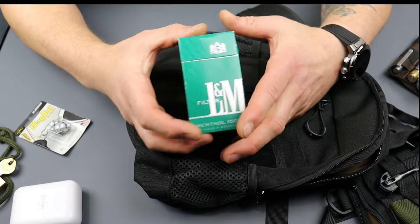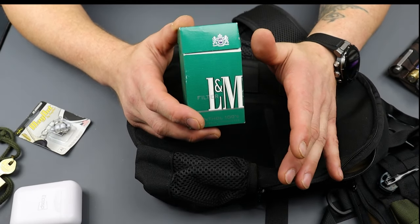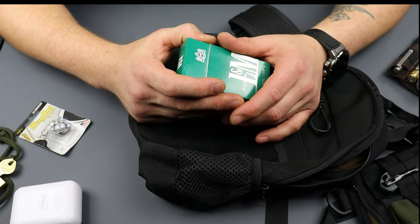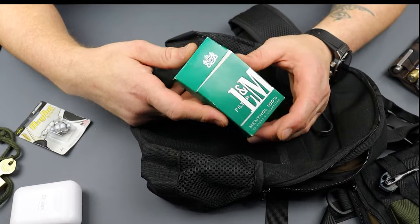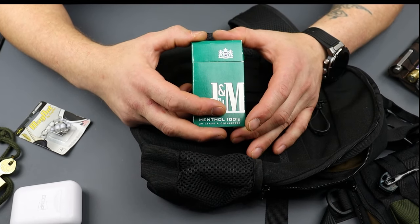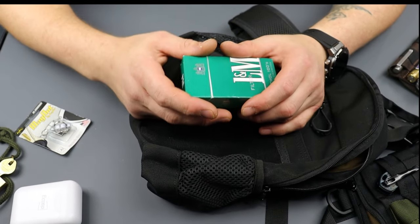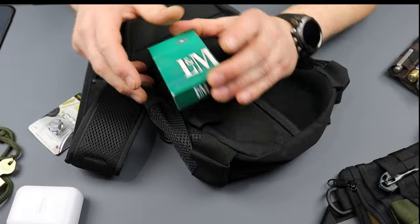I always carry a pack of cigarettes. Now I don't smoke cigarettes anymore, but I think everybody should carry them — especially in urban environments, but really anywhere. This is gold in certain situations. It can help you relate to somebody whether you smoke or not — you can smoke or just hand them a cigarette. It can be a bargaining chip, get you directions, get you out of sticky situations or make an uncomfortable situation more comfortable. You can give the whole pack to somebody for information or whatever. I highly recommend everybody carry a lighter and a pack of cigarettes.